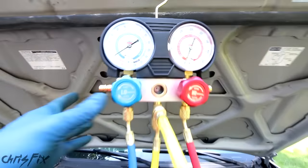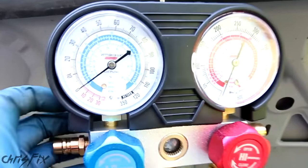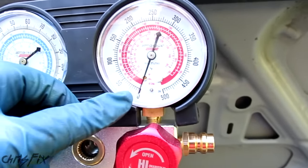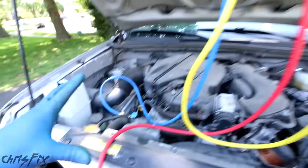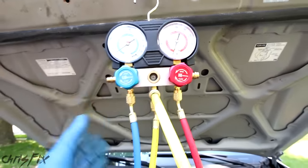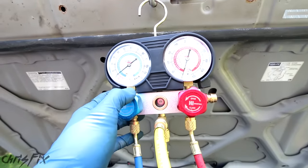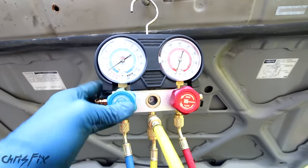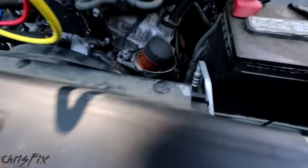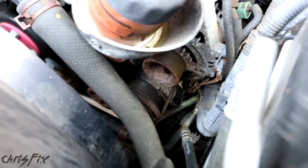The first step is to make sure your system is completely evacuated of refrigerant. My low pressure side is zero psi and my high pressure side is zero psi, so there is no refrigerant in this system at all. If you have refrigerant in your system, don't let it leak out — take it to a mechanic. They pump it out and recycle it. This stuff isn't good for you or the environment, so try to do it responsibly. After your system is completely evacuated, we can start working on getting the compressor out.